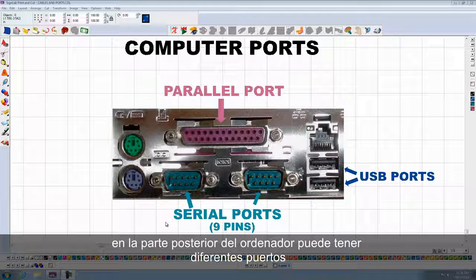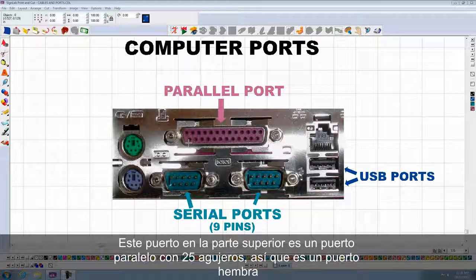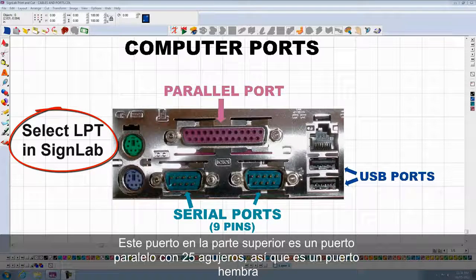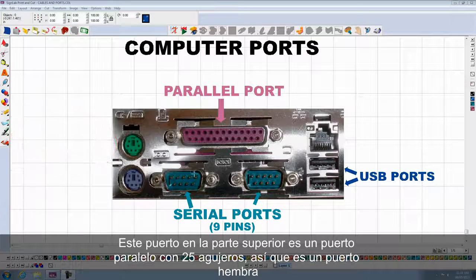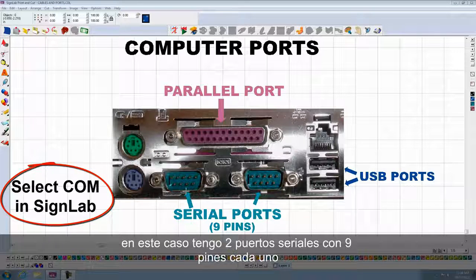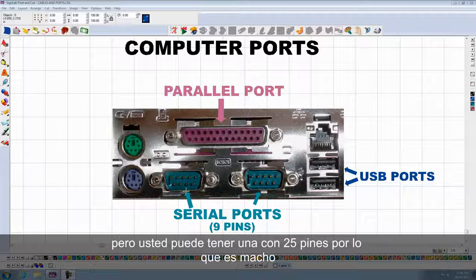On the back of your computer, you might have different ports. This one at the top is a parallel port — it has 25 holes on it, so it is a female port. At the bottom, you will see the serial ports. In this case, I have two serial ports with 9 pins each, but you might have one with 25 pins, so it is a male port.